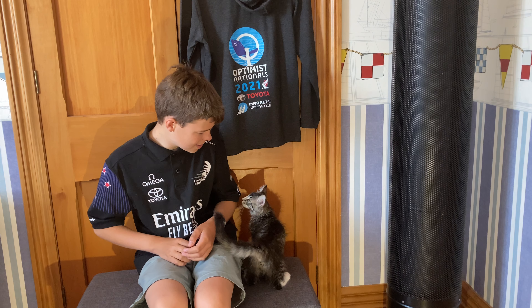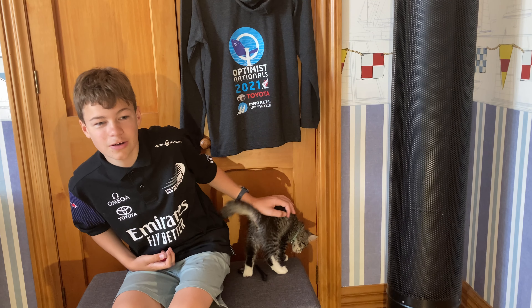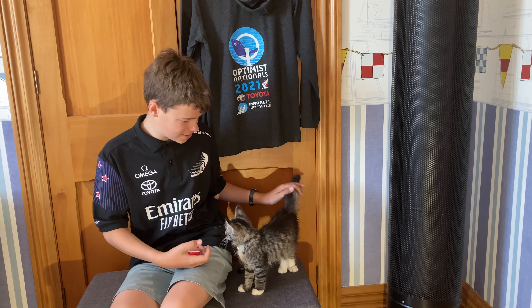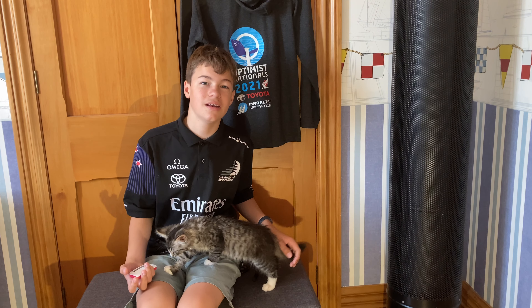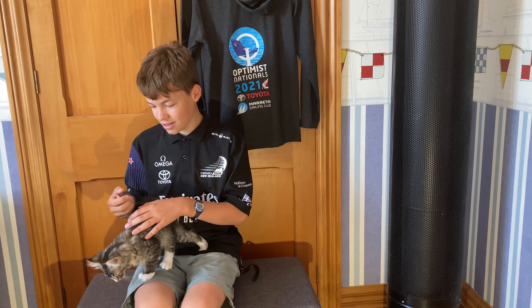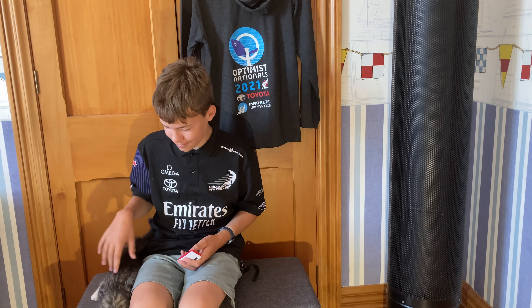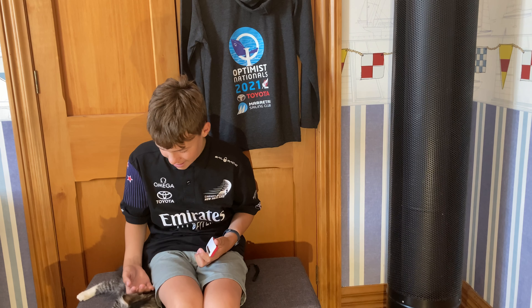Before we get into it, let me just introduce this guy. His name is Possum. He's one of two cats — there's another one named Jasmine which will probably be in another video, the video after this one. They're brother and sister, Possum and Jasmine.